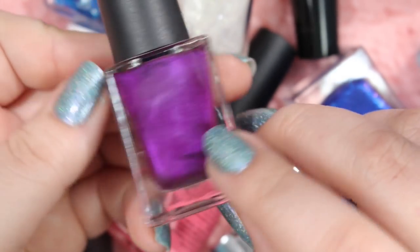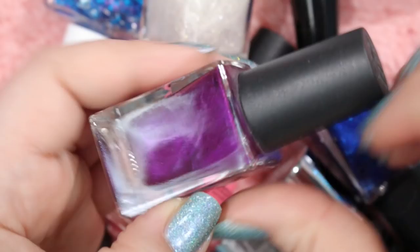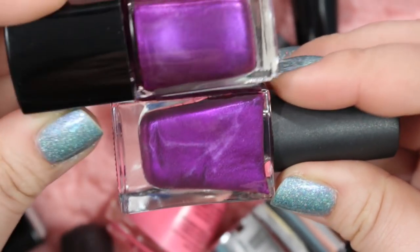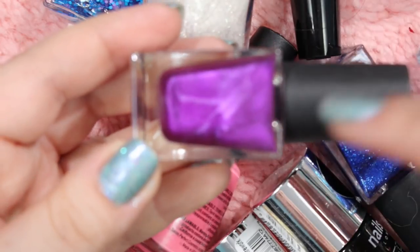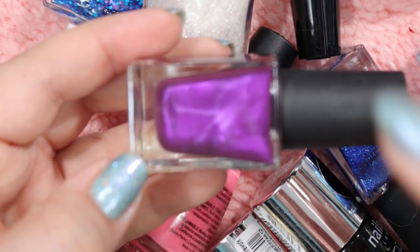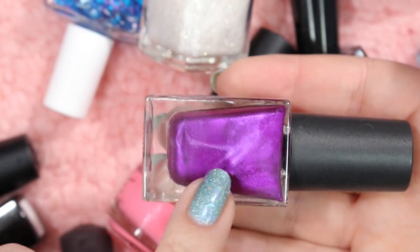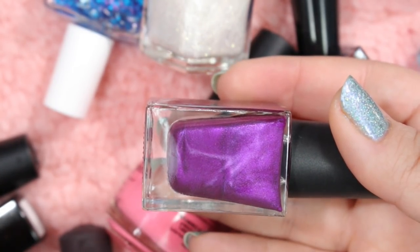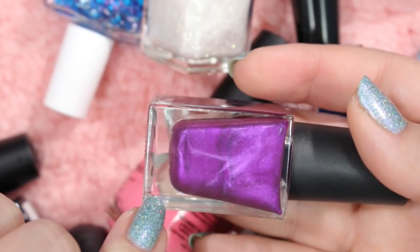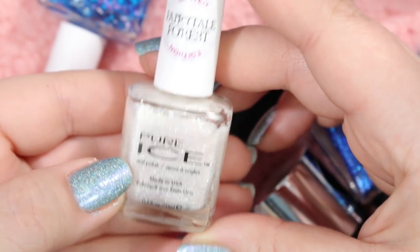Here's another Bonita polish in the shade Fantasy Flowers — very similar to that purple shimmer I just got rid of. They look identical. I'm not really loving or feeling inspired by this color, so I think I'm going to put this in the maybe pile and compare it to some of these purple Zoyas I see across the way. I kind of want to get rid of it, but I want to see how it compares to my other purples first.